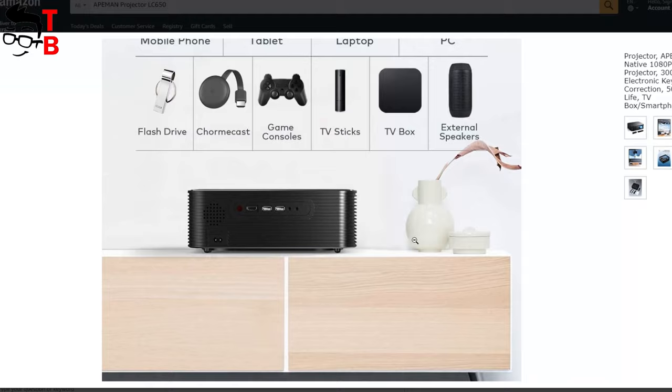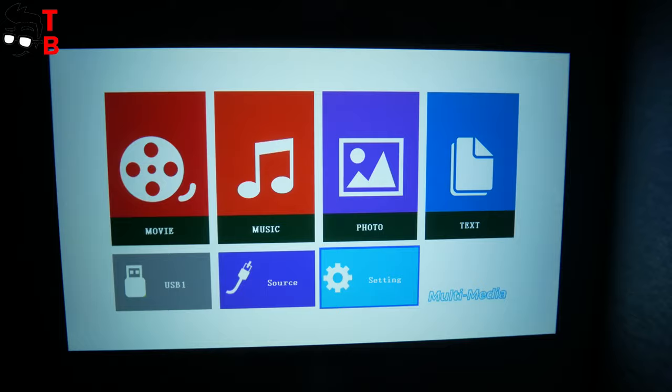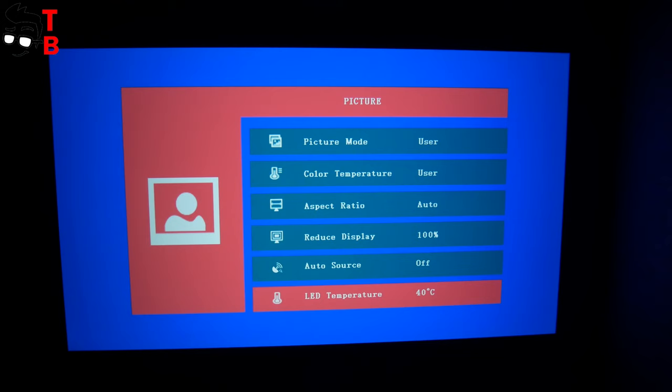ApeMan LC650 doesn't have an operating system. There is a menu when you turn on the projector. There are sections such as movie, music, photo, text, USB, source, and settings menu. In the settings menu, you can choose the picture mode, color temperature, aspect ratio, reduced display, auto source, and LED temperature.